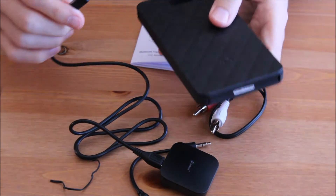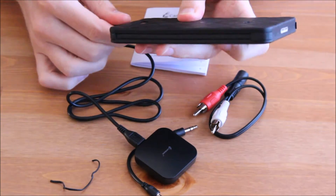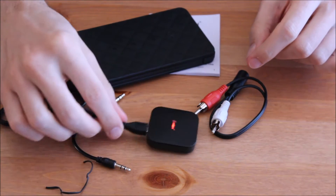First I fully charge the Bluetooth adapter using my iWalk Xtreme Trio backup battery. If you are interested in that product, check out the link in the description and watch my review video.